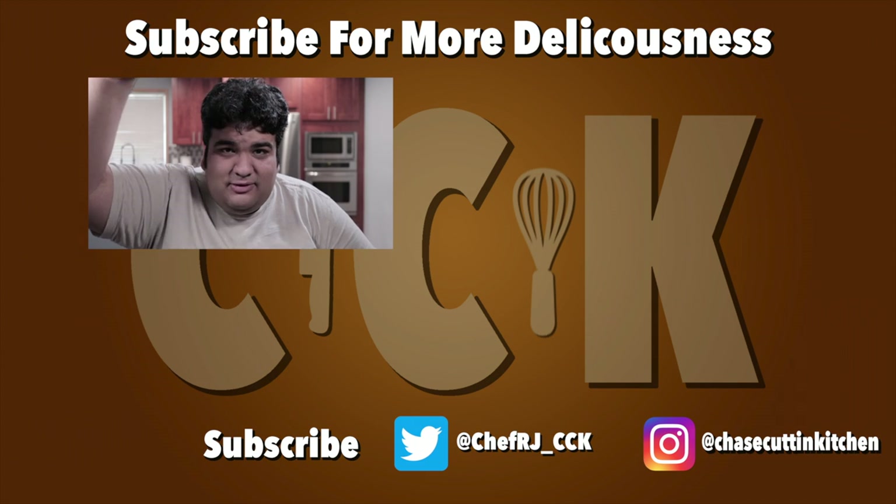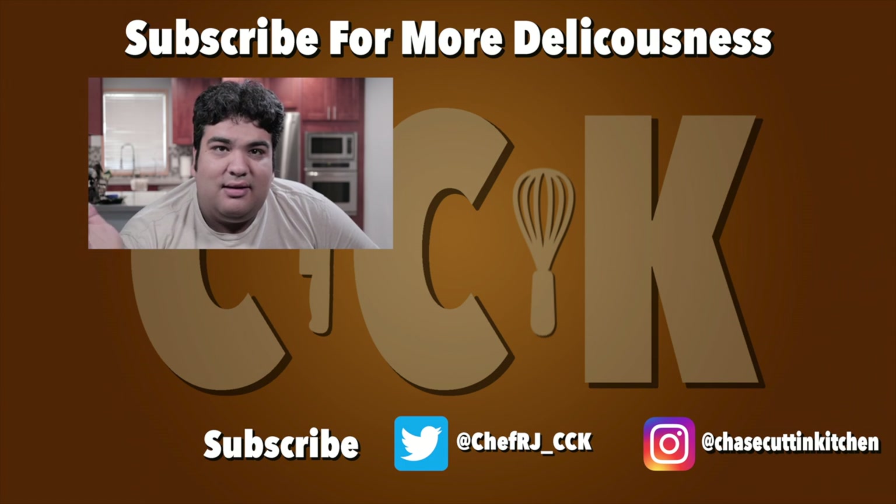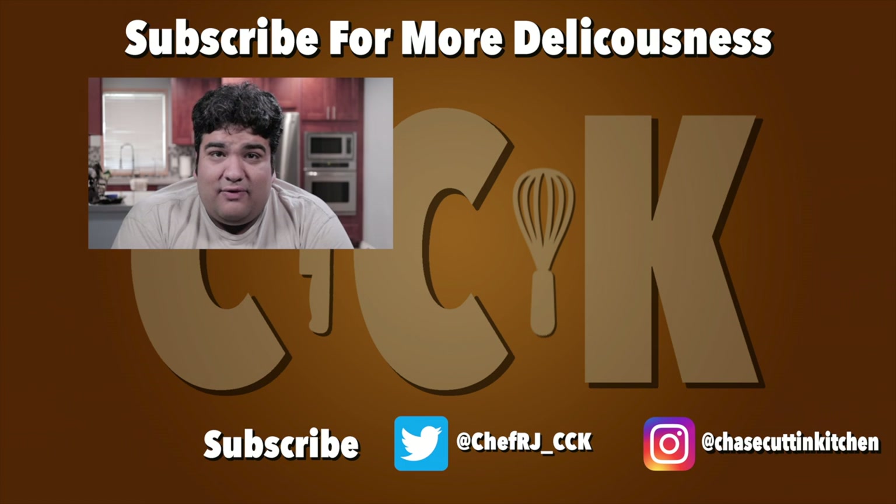Hey, CRJ here. If you liked the video, smash that like button. If you really liked the video, perhaps subscribing and hitting the bell notification icon. I upload every Thursday. Also, I'll be at VidCon 2018 in Anaheim. Hope to see you there.